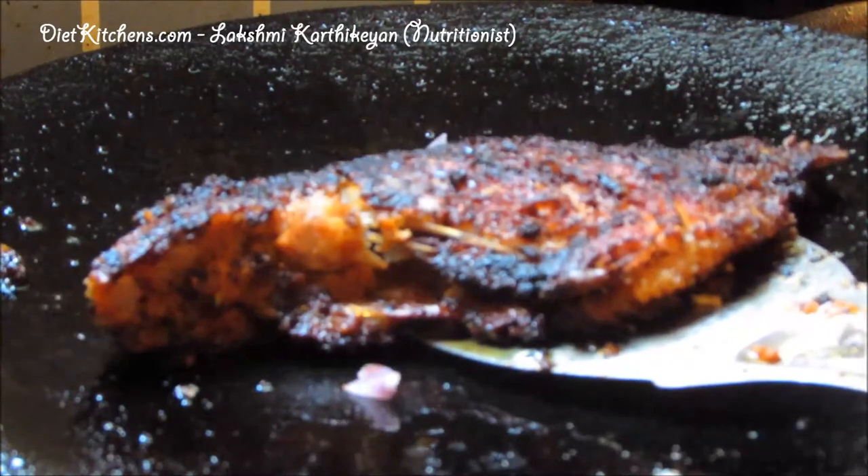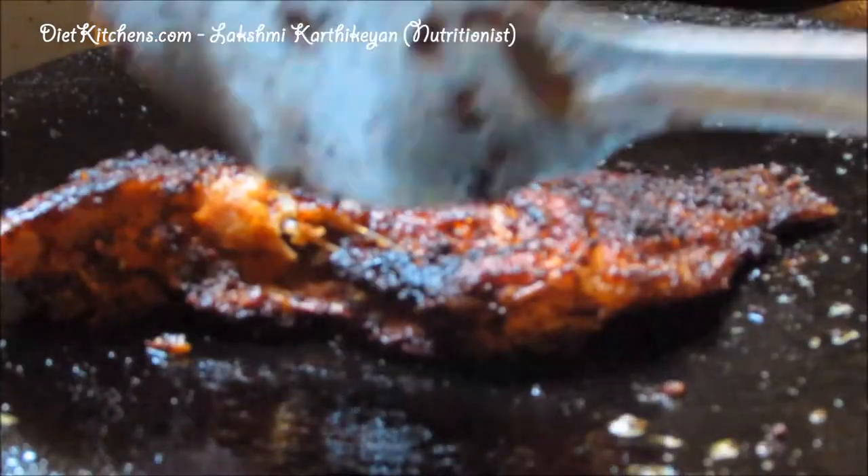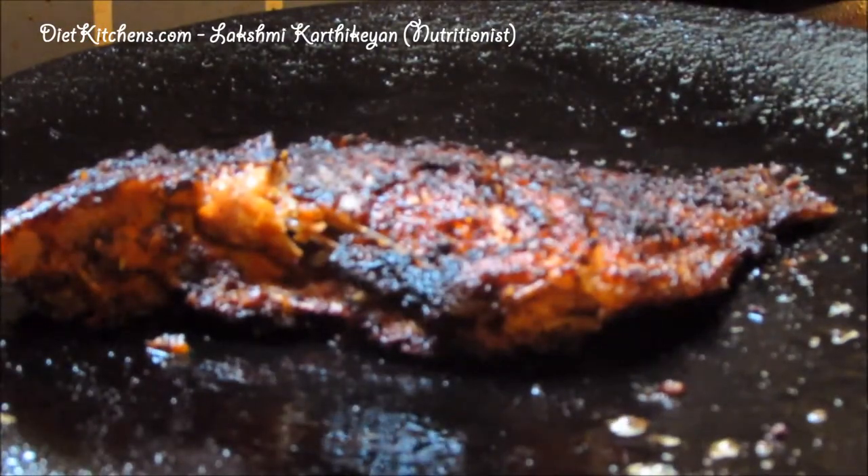Fry both the sides till it turns golden brown in color. Now the curry mean fry is ready to serve.